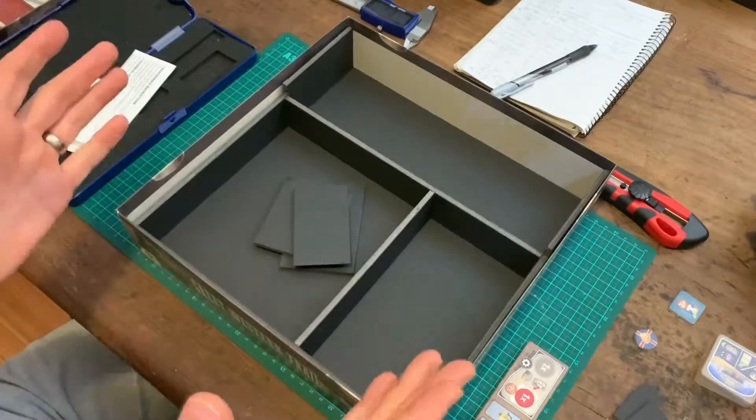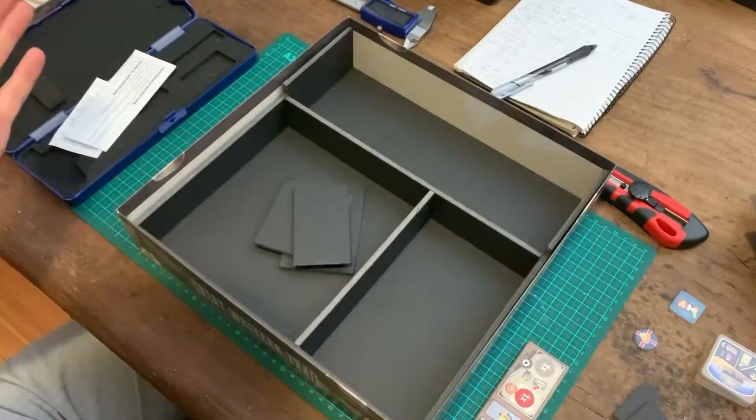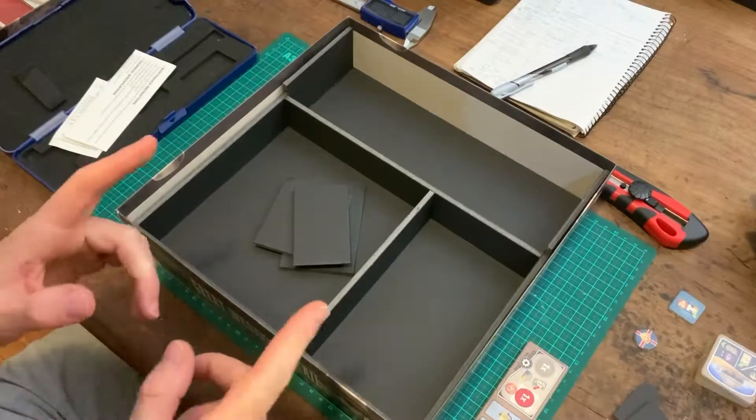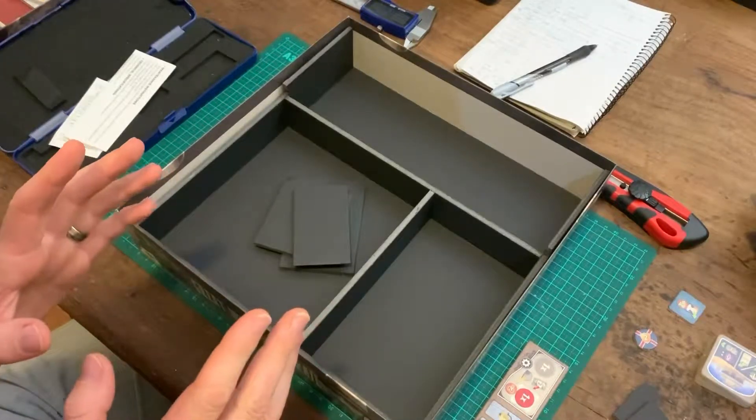Once again I'll do all the cutting and measuring off screen — you've seen how I do it. I'll come back once everything's cut to size and ready to glue.